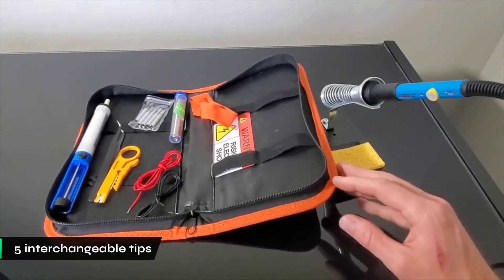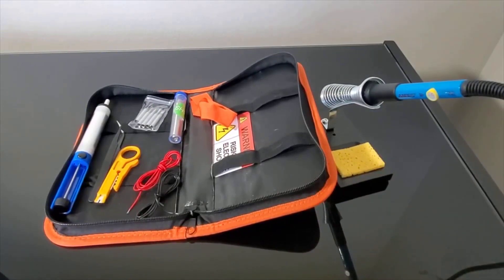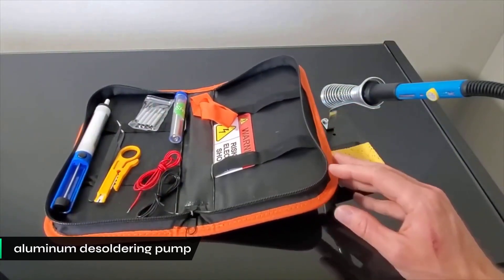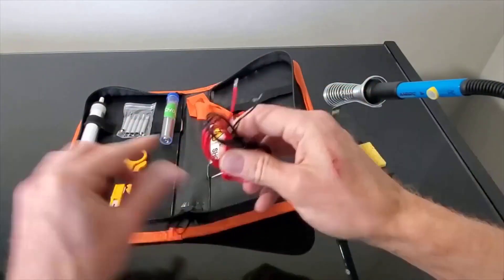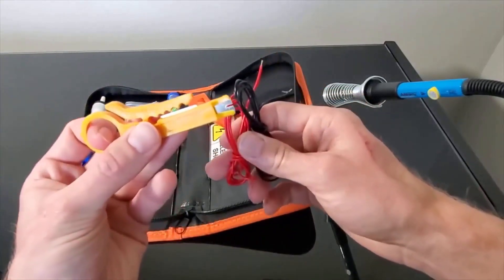The kit includes five versatile interchangeable tips, letting you handle projects from intricate PCB work to substantial connections. A dual spring holder with cleaning sponge keeps the workspace organized, along with a durable aluminum desoldering pump for efficient solder removal, which is more effective than the plastic pumps in some other kits. A key benefit is its rapid heat-up, letting you begin work quickly — faster than the Vastar Fullset 60W.